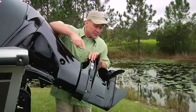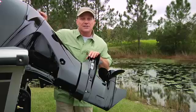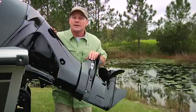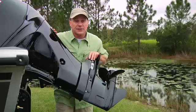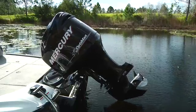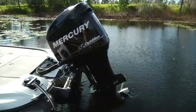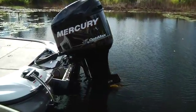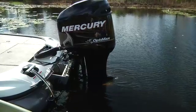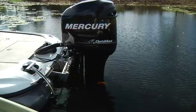Your engine is cooled by water being picked up through louvers in the lower unit, then pumped up into the power head and expelled through the exhaust system. That means the engine must be tilted down into the water for it to work. Unless flushing the engine, and then with great caution, never attempt to start the engine unless it is tilted down into the water. Doing so can be dangerous if anyone is close to the propeller, and can cause damage to vital cooling parts.